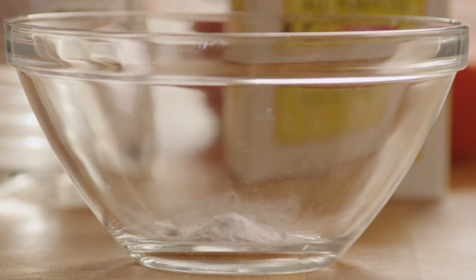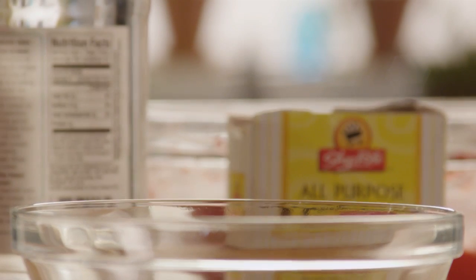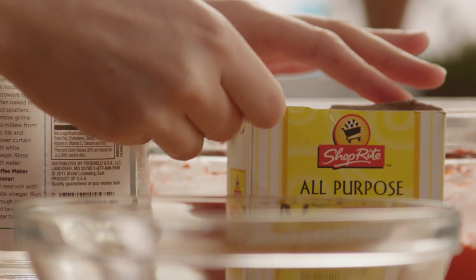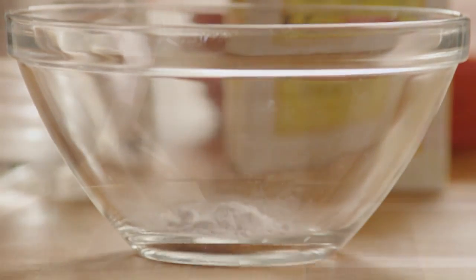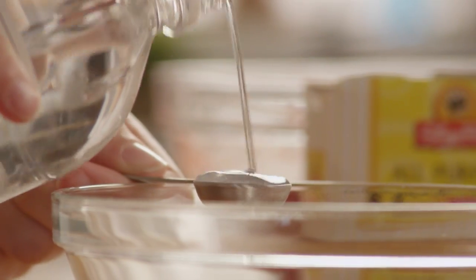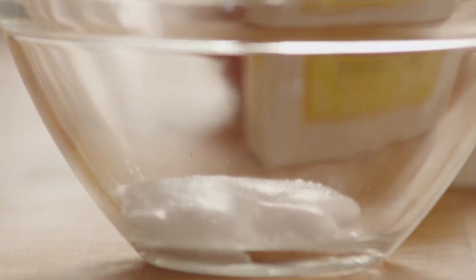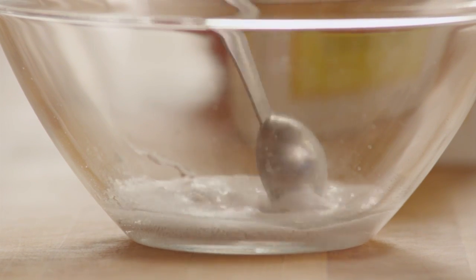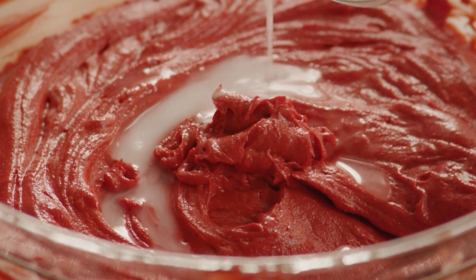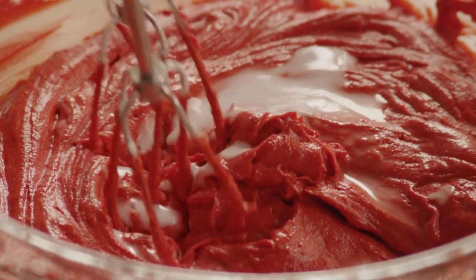Now, in a small bowl, add 1½ teaspoons of baking soda and 1 teaspoon of white vinegar and mix them. Then add this mixture to the cake batter and mix it in.